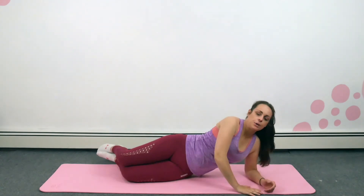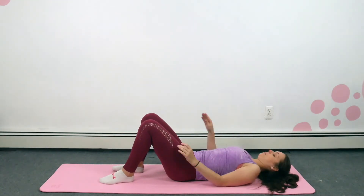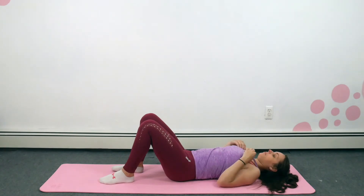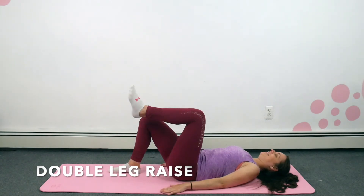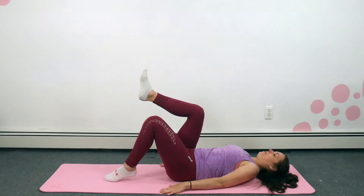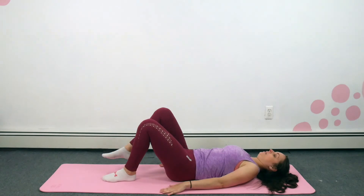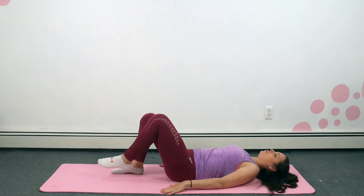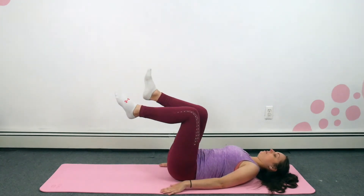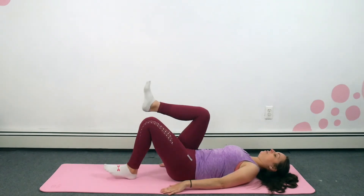Okay, lower down. We're going to go back onto our backs for the double leg raise. Press that floor into your back — back into the floor. It's bringing one leg up and then the other one joins it. If this is too much, then just do single heel raises.